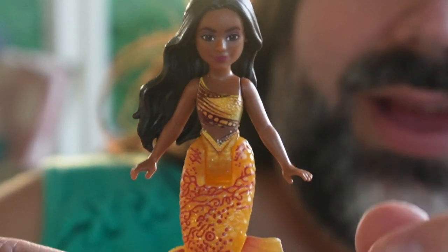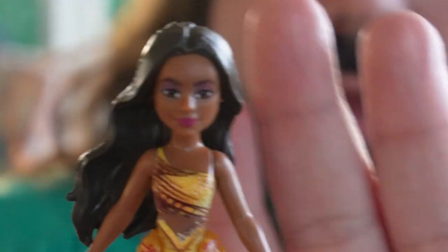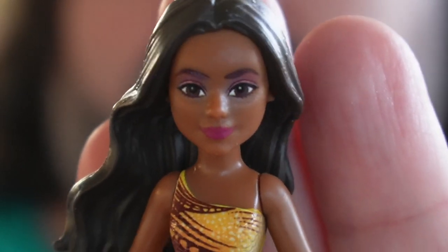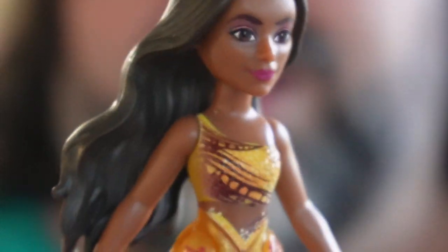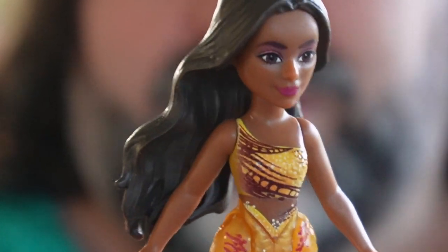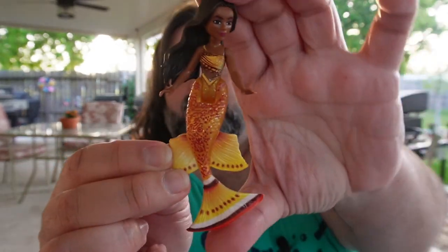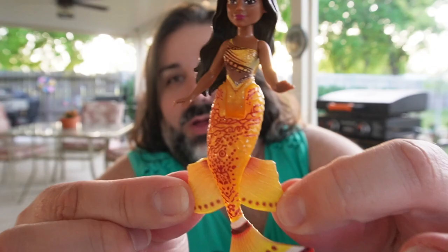Next up we have Indiria. Here is Indiria — she has kind of a yellow gold color scheme for her tail and everything. Here's her face up close. She is really, really pretty. I love her long brown hair and it's got that waviness to it, like it's floating in water. I love it. They all have the same articulation so I don't need to keep showing that. She kind of reminds me of like a butterfly fish. I don't know what any of these fish are, but she's all yellow and gold.